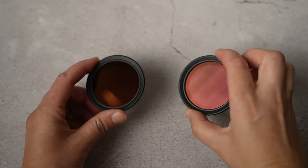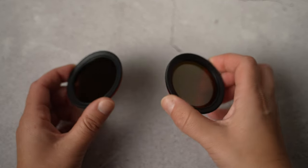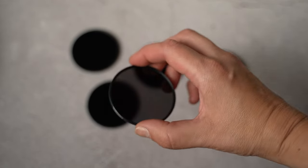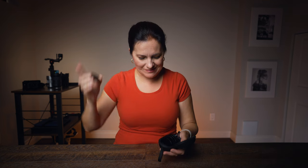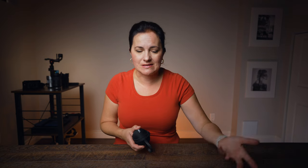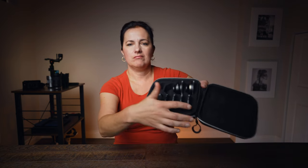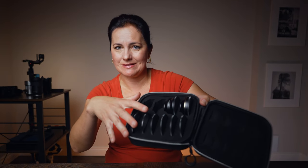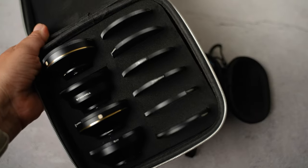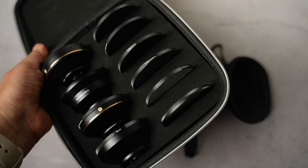A better option is using two VND filters with fewer stops — one lighter and the other darker. The best option though is to use ND filters which you don't turn; those are separate single-shade ND filters. But here's the catch: it can get pretty expensive buying them separately, so you need to look for bundles or sets where you can have multiple filters in one kit and have a guarantee that they all work together. Freewell would be one of them — it has ND filters, a CPL filter, and a mist filter.